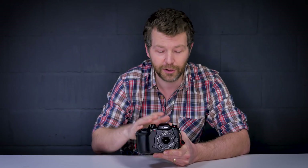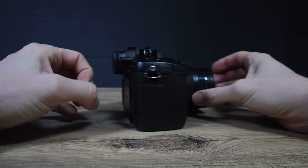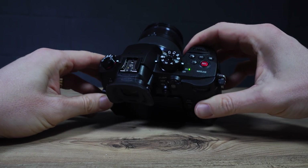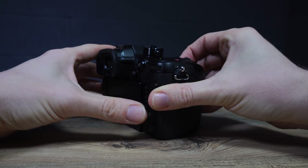Body-wise it's the same as the GH5: weather sealed, dust proof, freeze proof, and most importantly the body is exactly the same size, so all accessories can be used — the cages, the batteries, the XLR adapter — everything is going to work from the GH5 to the GH5S.